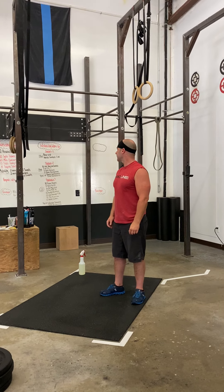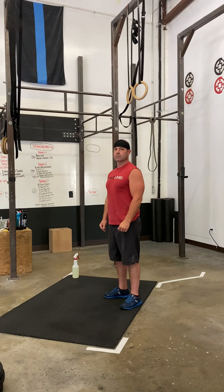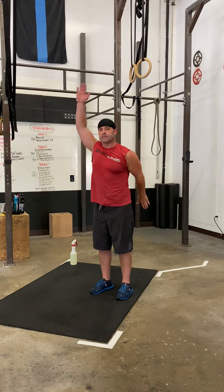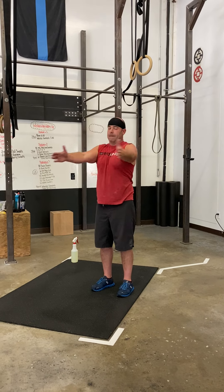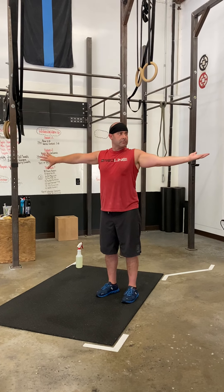Station number two is going to be the strict pull-up and plate ground to overhead station. Your warm-up is going to be alternating narrow swings, ATVTs, corkscrews — really thinking about warming up those shoulders.